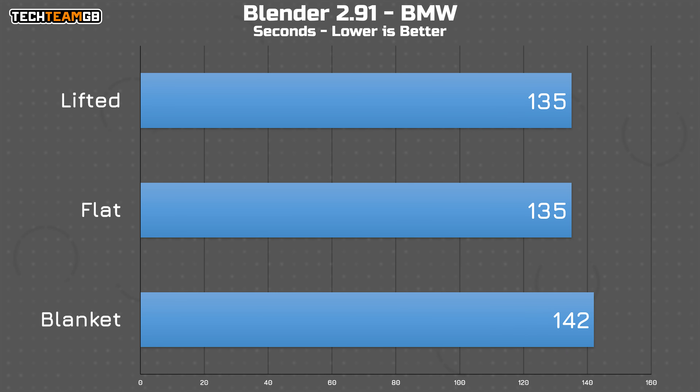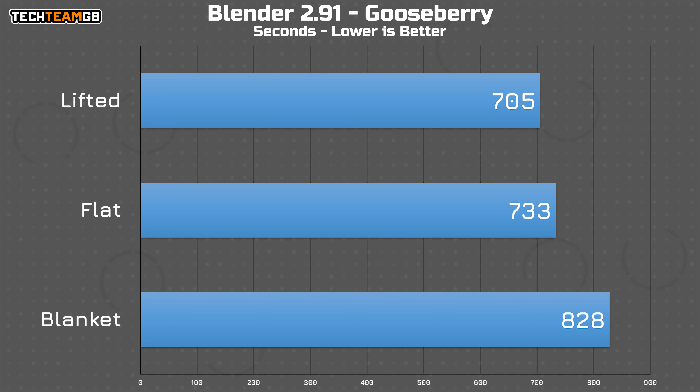But looking at Blender and the BMW scene, now we start to see a difference. The desk and stand results are pretty much the same — actually exactly the same — at just over two minutes, whereas the blanket run is around 5% down, or about seven seconds slower. But the real kicker is the Gooseberry scene. The open-air approach from the stand nets just shy of 30 seconds off of the more conventional desk results, and the soft surface run is nearly 100 seconds further back from that. The stand result is 17.5% faster than the blanket result, which is kind of crazy.